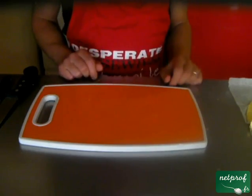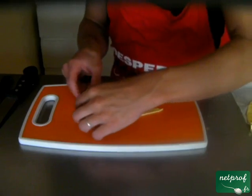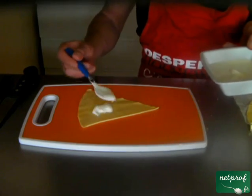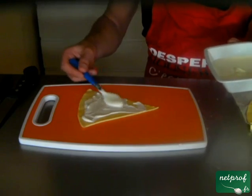Deuxième étape, vous prenez votre planche à découper, vous allez prendre une des parties de pâte qui a été préalablement découpée. Vous prenez la crème fraîche, on va déposer un peu de crème fraîche sur le fond de la pâte, comme ceci.